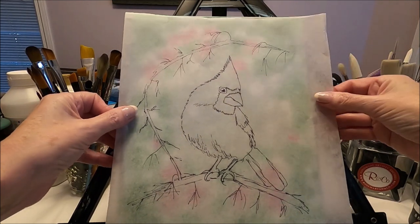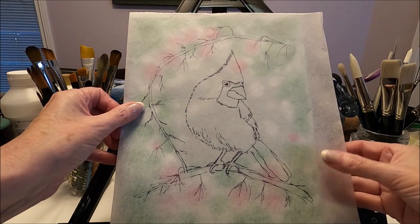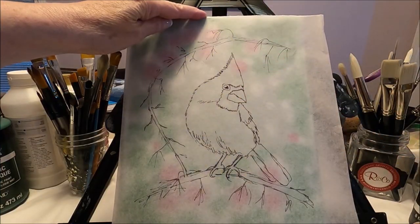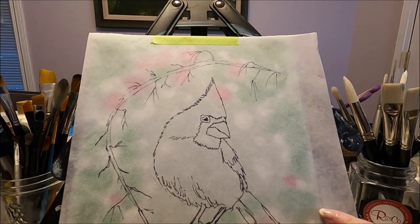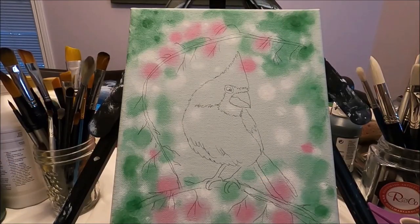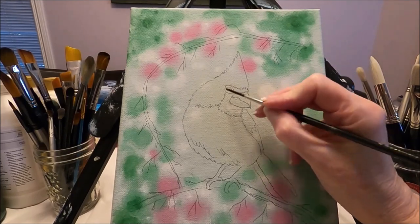I'm going to place my bird exactly where I want it in this painting. This is the reason why having a pattern is nice, because there's less room for mistakes. You put your image exactly where you want it, and I'm going to go ahead and trace my cardinal onto my canvas. I've transferred my cardinal onto my canvas, and what I'm going to do now is with my liner brush and some black I'm going to define the face.